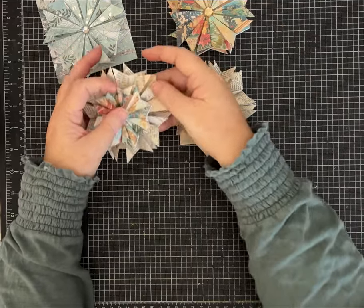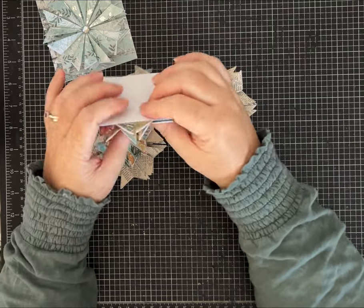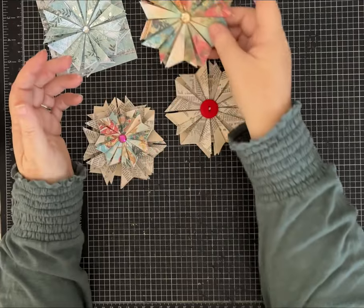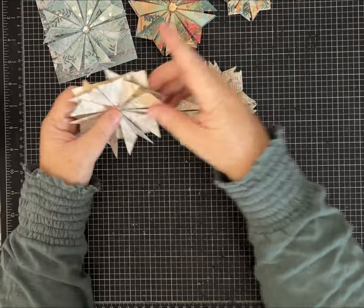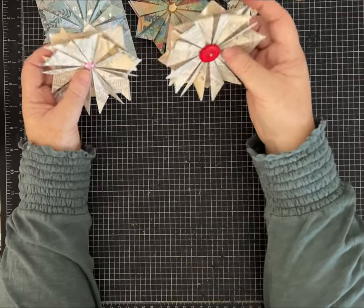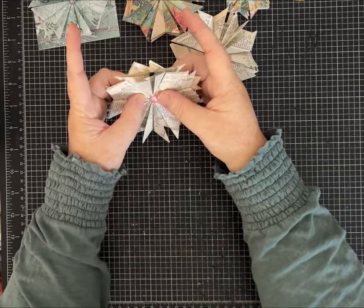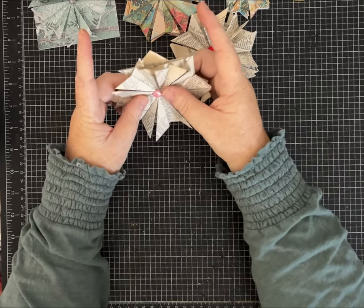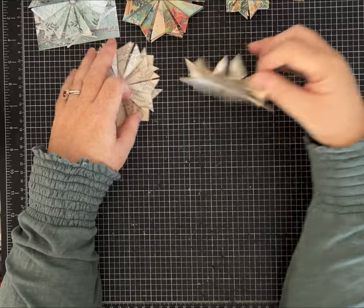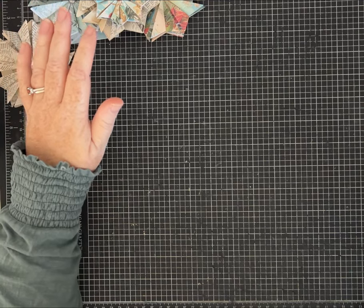I've made some with a cardstock weight - you just have to really crease well and it takes a little bit longer, but they look really cute. Of course the thicker the paper, the bulkier. If you stick around to the end I'm going to show you another one I've made that's a little bit of a surprise. A garland for the mantle or for a party - oh my gosh! I have made these stars for years but I don't remember where I learned the fold. There are probably other videos out there, but I've never made a tutorial on how to make them, and I was looking through my Christmas things and thought this would be fun.